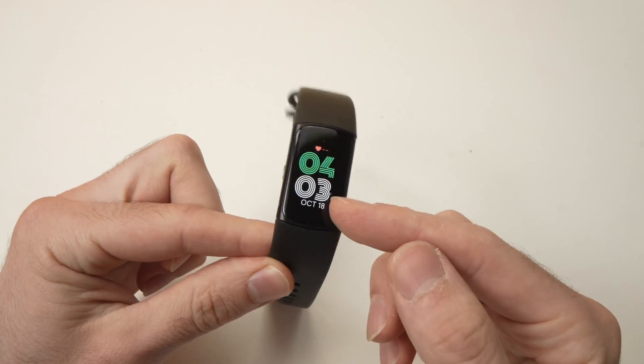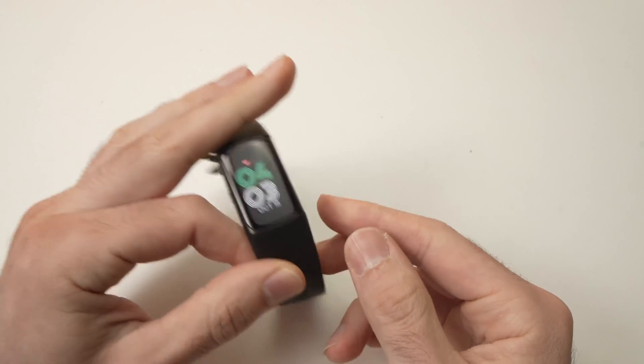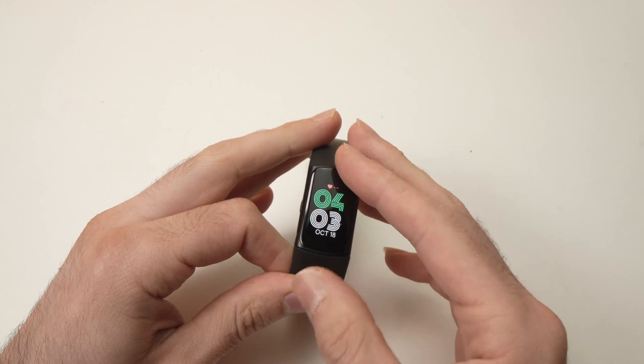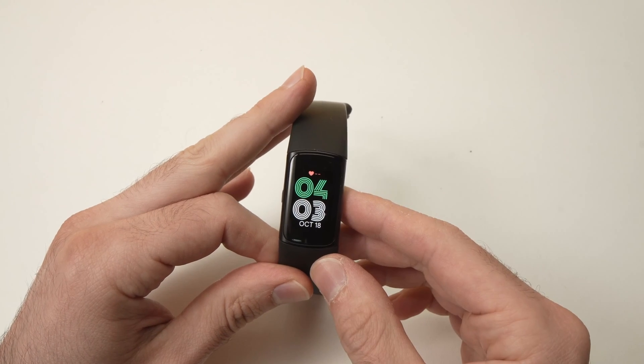In this video I'll show you how to factory reset your Fitbit Charge 6, in case you want to resell it or maybe you're experiencing some issues and you want to start fresh. This will delete everything from your Fitbit and it will also disconnect it from your smartphone. So let's get started.